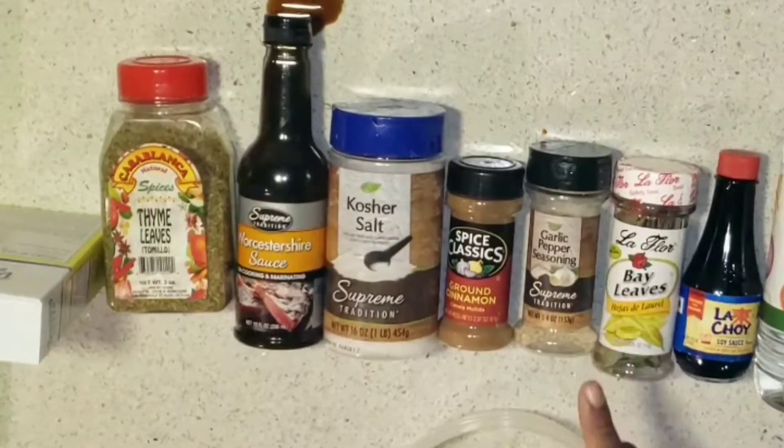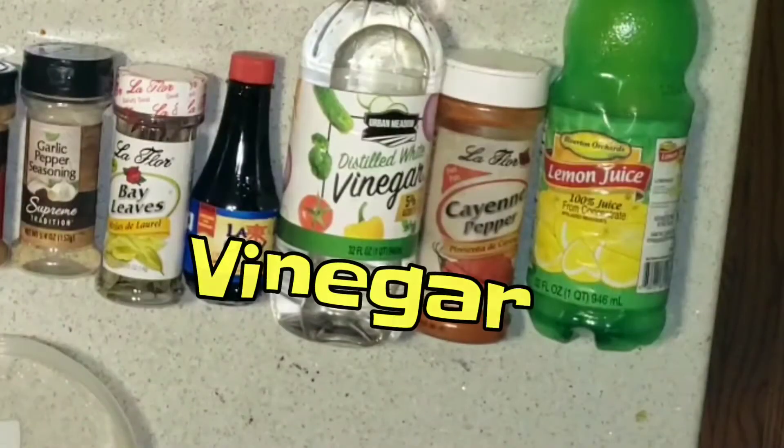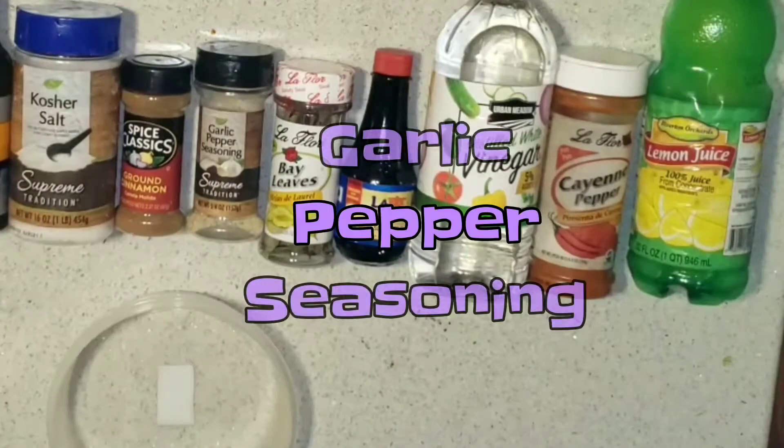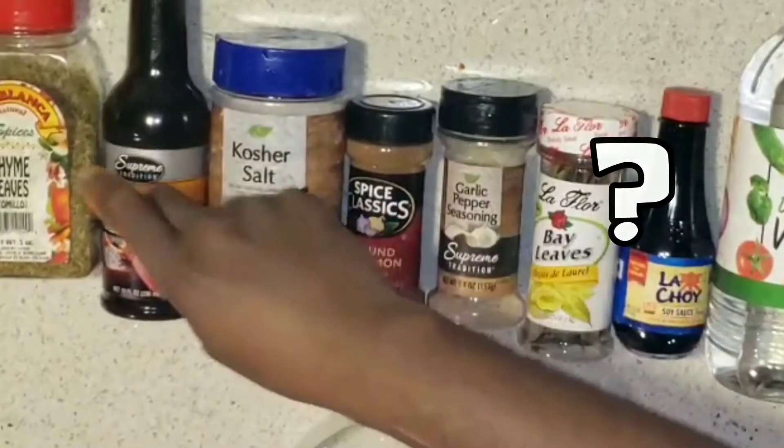You're going to need all the spices and stuff like lemon juice, cayenne pepper to make your chicken peppery, vinegar, soy sauce, bay leaf, garlic pepper seasoning, ground cinnamon, salt, Worcestershire sauce.